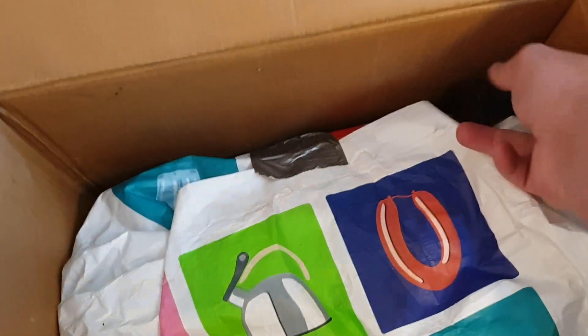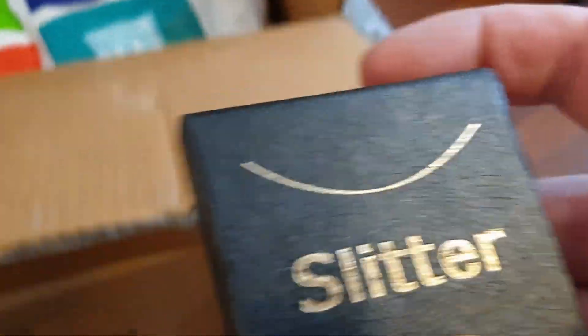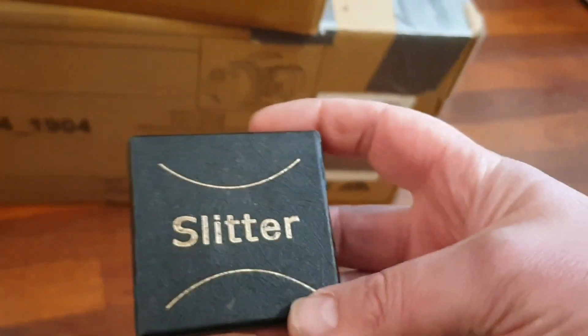Let's see - there's a small box in here. What does this say? Slitter. Not sure what that means.